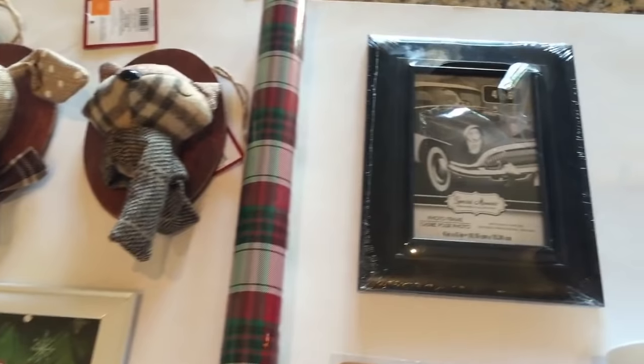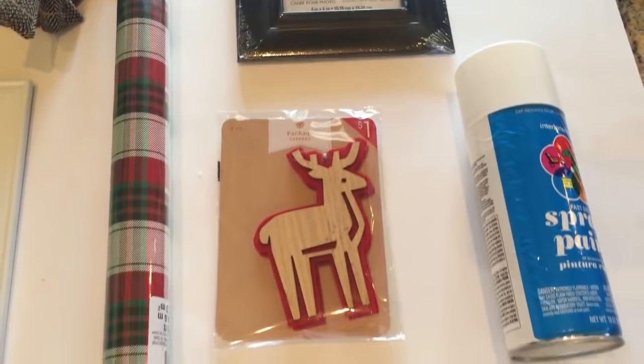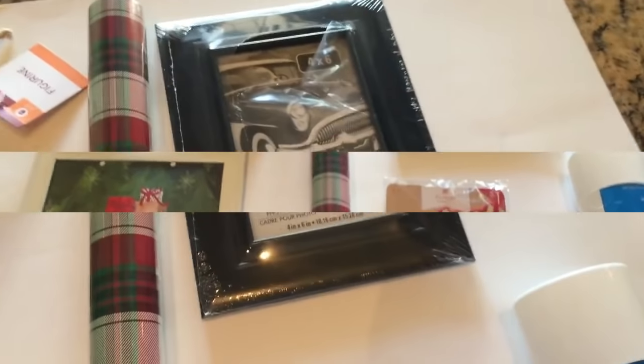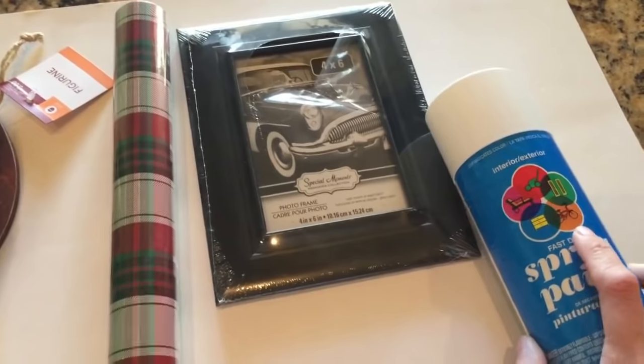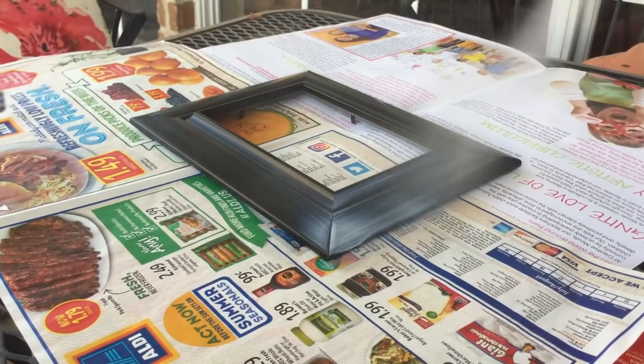Hi everyone, so today I'm going to show you how I have decorated these picture frames. This is going to be a Dollar Tree DIY. Some of these things are not from the Dollar Tree, but the prices are comparable. So let's go ahead and get started, and I'm going to show you my very first picture frame.